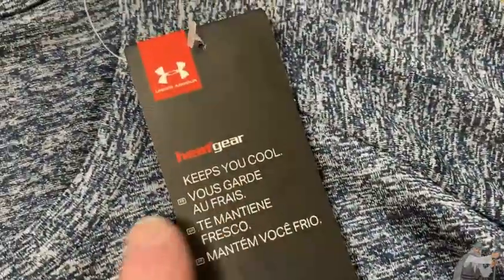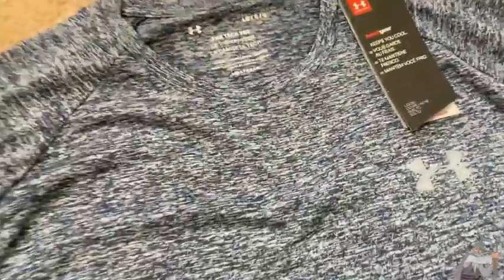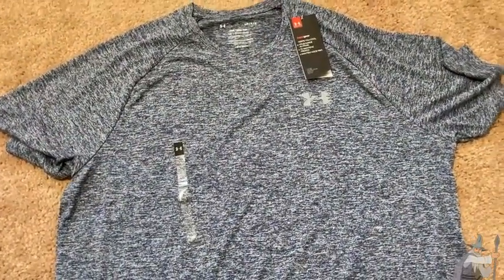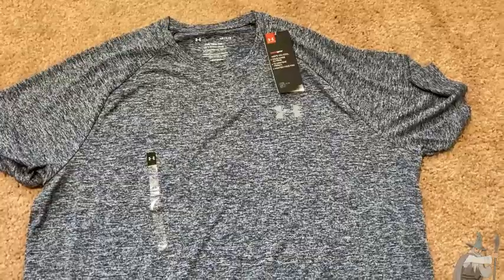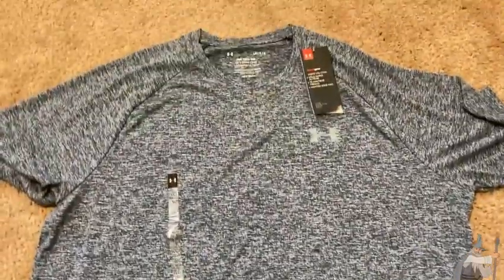It says right here: keeps you cool. It definitely does that — it doesn't feel hot, it feels nice and fresh. That's why I think it would be a good shirt for running or working out. It doesn't feel sticky or anything like that, which I kind of expected it would, but it didn't. So if you're looking for a nice shirt, just like an everyday shirt or maybe a workout shirt, it's definitely one to consider.